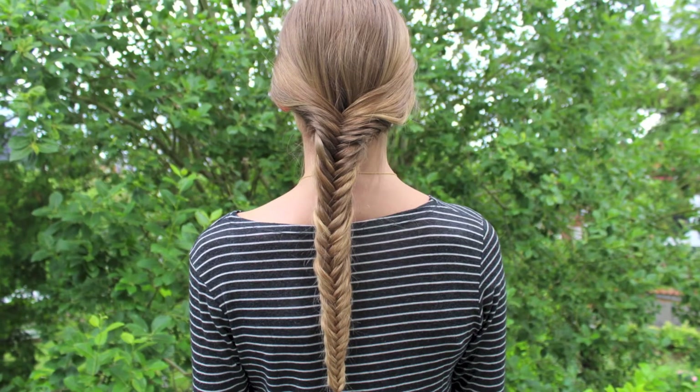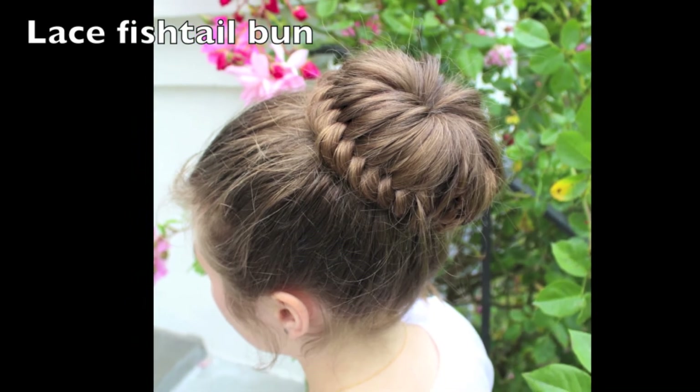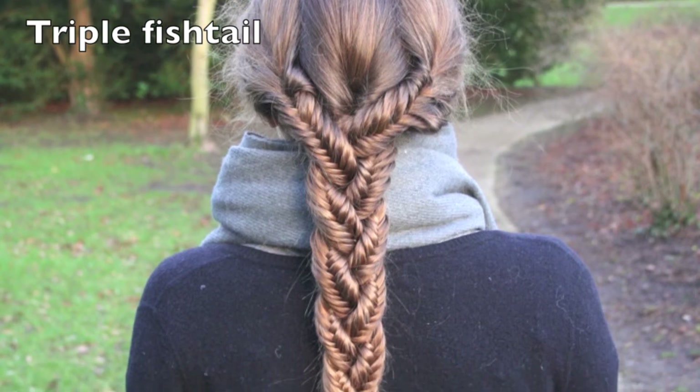And here's the finished look. You can do so many cute variations of the fishtail braid. Here we have done three fishtails and then braided them together in a normal braid.